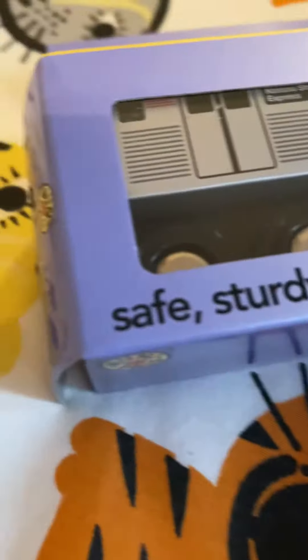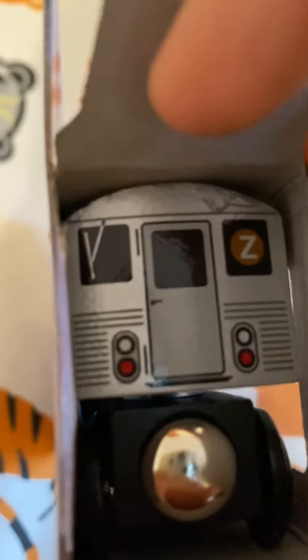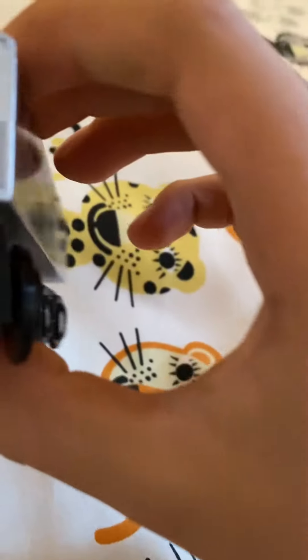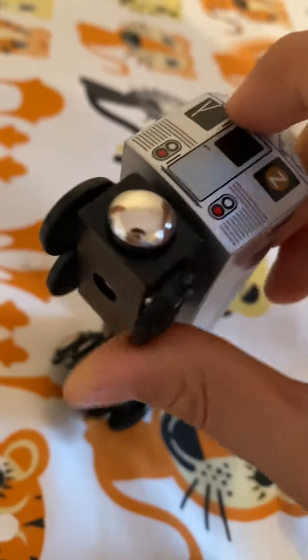Here it is. Here's the R32Z. There's a few locks on there. Here's the Nassau Street Express Z-train. In front of it. Here's the back of it. Didn't they put a little bit too much paint here?